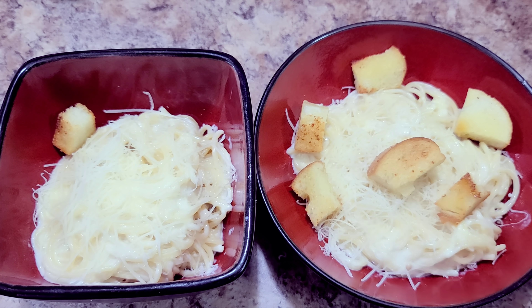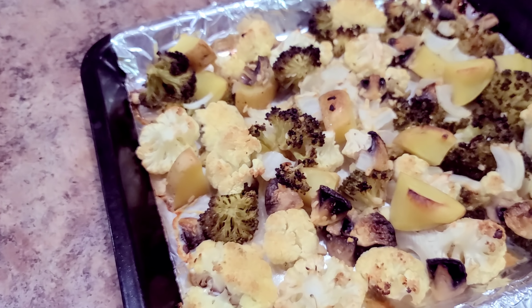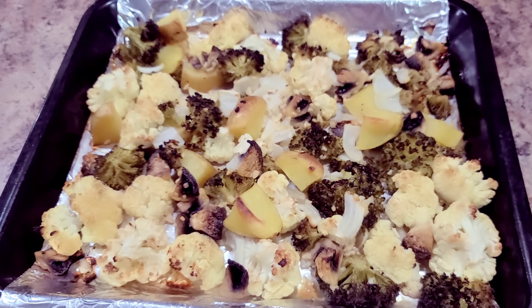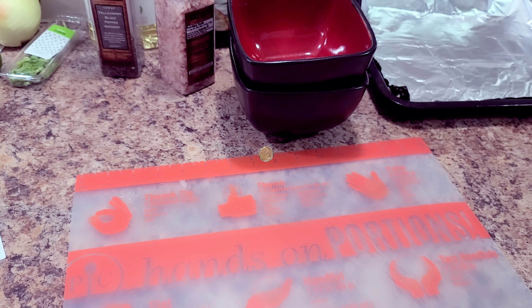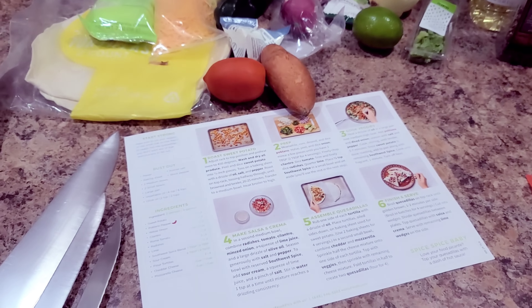Throw the pasta into your bowl and top it with those croutons. It's kind of like eating garlic bread with spaghetti — just put right into your bowl. Bella and I both really love it. Pull out your broiled vegetables and you've got yourself a delicious dinner.